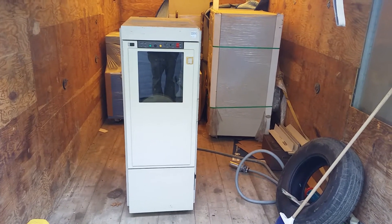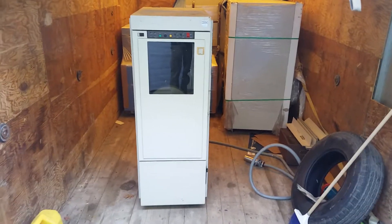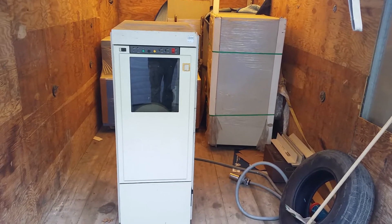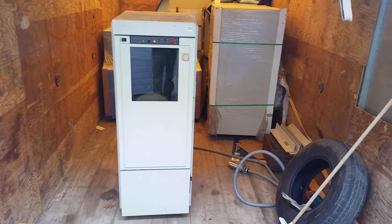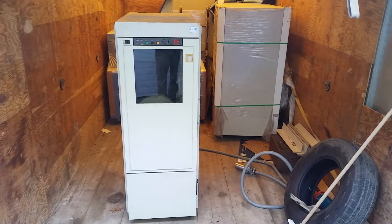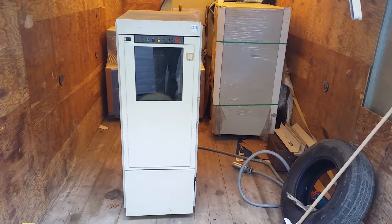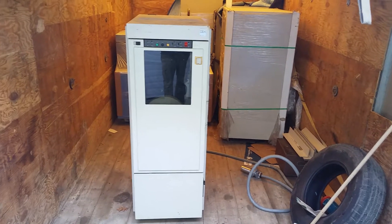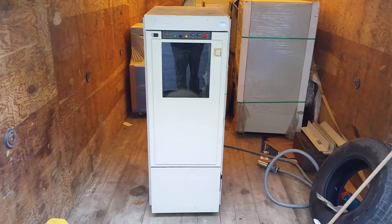Welcome back to the truck. I went to get another load of stuff to try and consolidate the collection in one spot — that's a handy thing to do. I'm finally getting around to unloading the truck, so let's take a look at another piece of equipment.